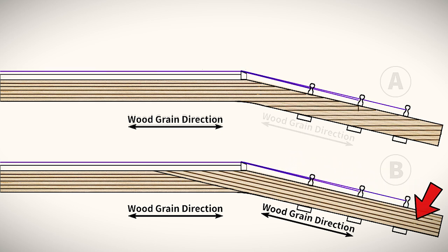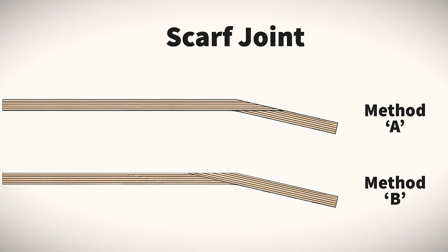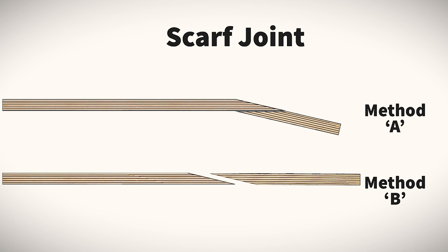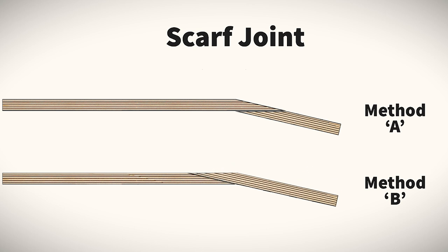There are two variations to this joint, each with its own pros and cons. Before we start cutting, we need to decide on the variation we desire, as the cut may be in a very different place. Method A cuts the headstock part at an angle, then flips it and glues it underneath the neck to continue the angle. Method B cuts a significantly longer piece for the headstock, again flips it, but glues it in front as an extension of the neck.